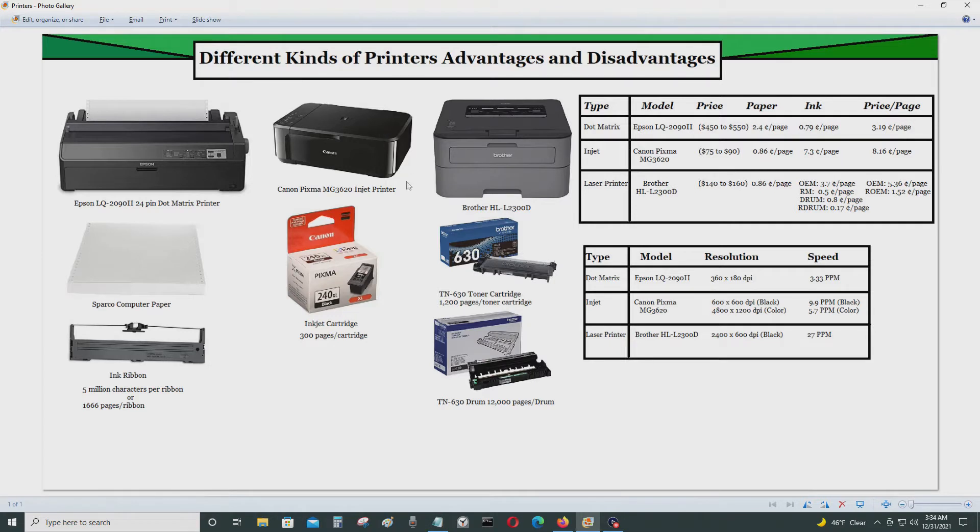The first printer I'll be talking about is a dot matrix printer. This is an Epson LQ2090 24-pin dot matrix printer. Epson Seiko still makes dot matrix printers — surprisingly, they've been making them since the 1980s and they still make them now. The people who use these types of printers are usually businesses, still using them to print things like receipts. This type of printer is called a contact printer.